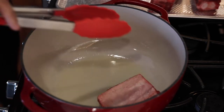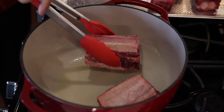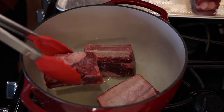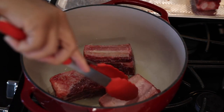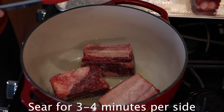We are going to go fat side down right into that pan. When you hear that sizzle, that's what you want to hear. Make sure you don't overcrowd the pan — we are just going to put in three at a time. You might have to do this in batches, but trust me, it's worth it. Just let that sit and sear for about three minutes, and then we are going to flip it to the other side.